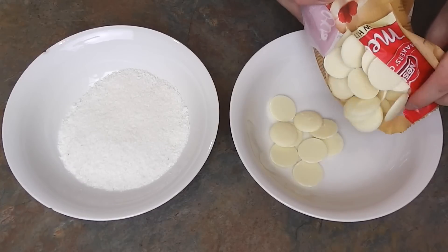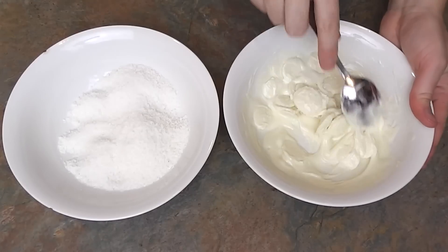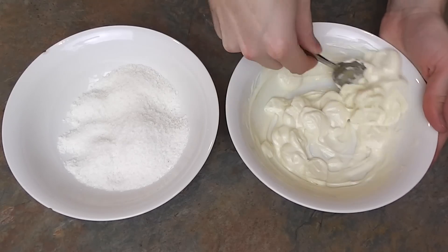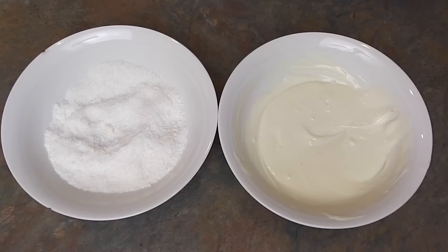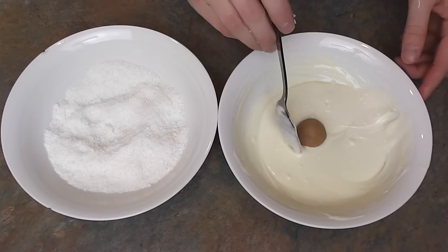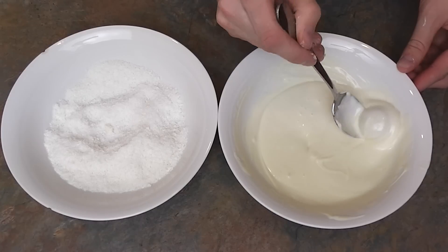Melt your chocolate according to the instructions on the packet. The easiest way is in the microwave — work in short intervals to avoid overheating it. With your chilled balls, roll these into your hot melted chocolate with a spoon and then dip into your coconut or your final toppings.